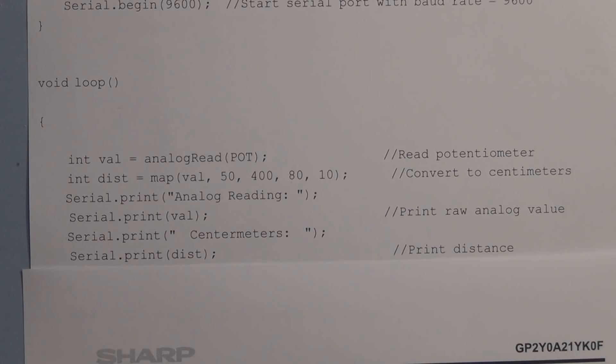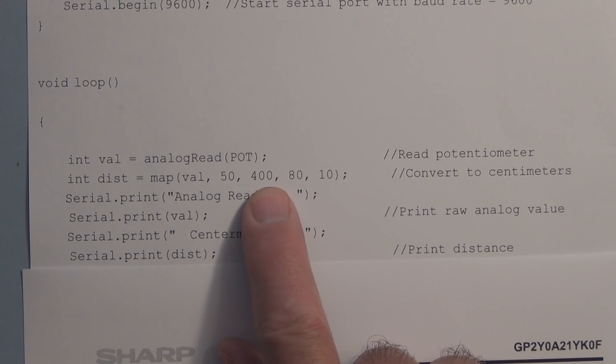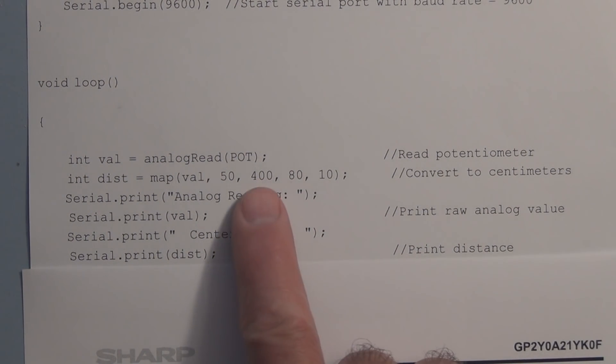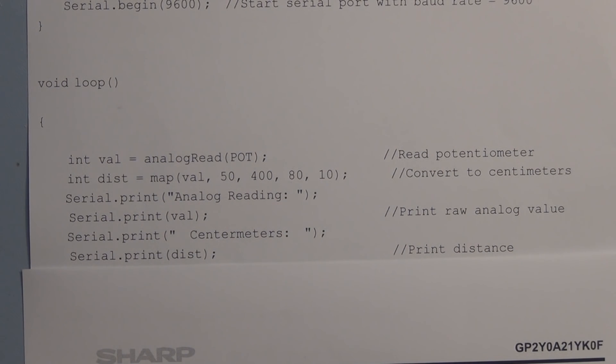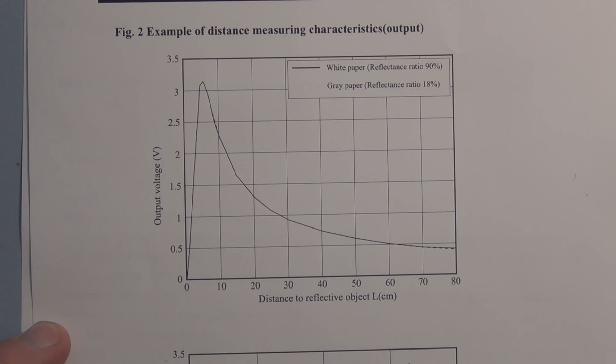From the original sketch, the limiting factor when using the 5-volt reference is that the analog-to-digital converter only gave us a low reading of 50 at 80 centimeters and a high reading of 400 at 10 centimeters. We weren't able to get up to 1023, because with the 5-volt reference, you only get 1023 when the ADC measures exactly 5 volts — and this IR sensor's maximum output is only about 3.2 volts. So you have to lower that voltage ceiling.